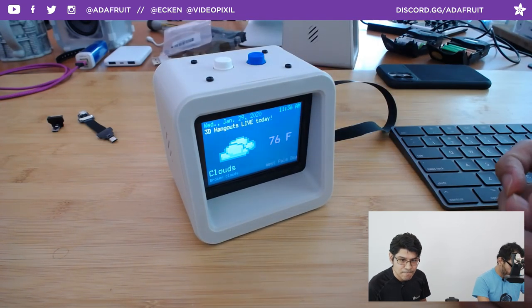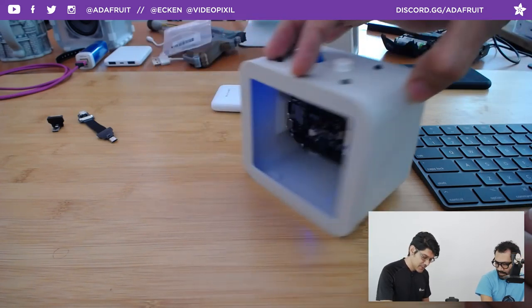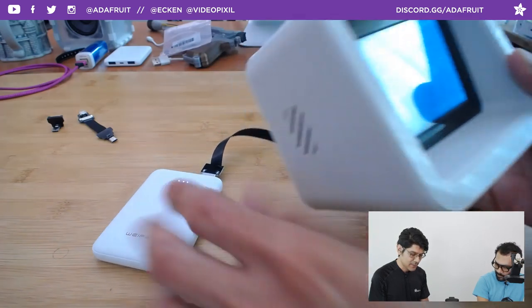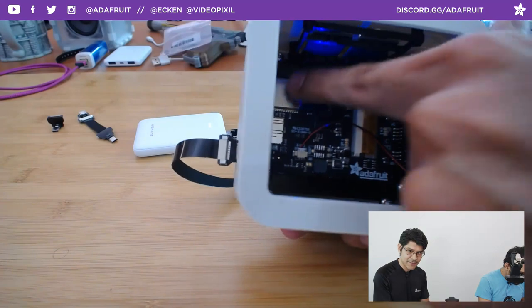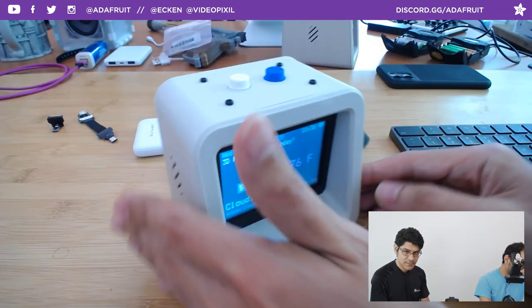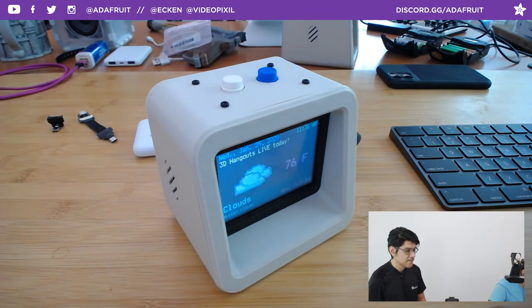Yanni is suggesting a snap-fit power bank holder — that's a good idea, especially for demos when you want to move around. There's plenty of room in the case. You also have quick access to the reset button if you ever need it. So your clock can have backup power — very handy.